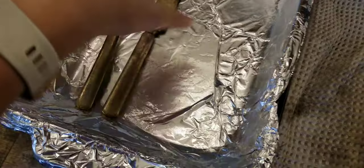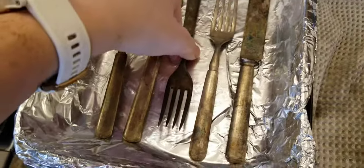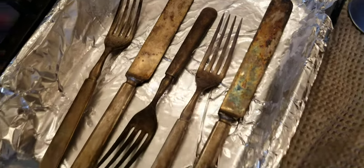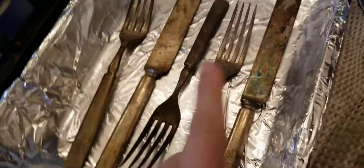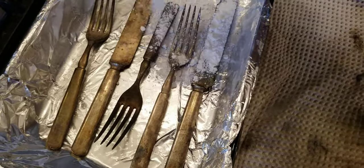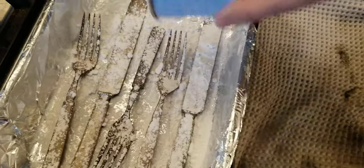I am going to lay the silver in the pan and make sure that it is not layered or on top of each other. You can see this fork is probably our worst offender — let's see how shiny we can get it. I'm just wanting to get most of the surface tarnish off. Take the baking powder or baking soda, whichever you're using, and just sprinkle that right on top to make a layer.